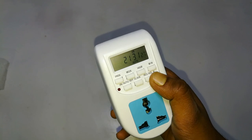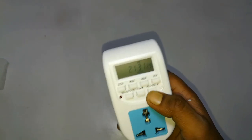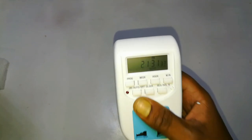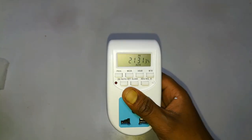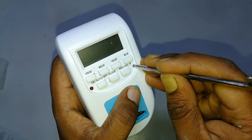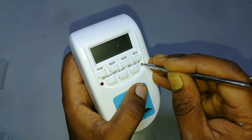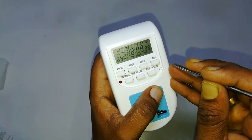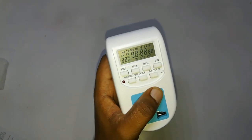If there is no charge in the device, you can plug it in for up to 12 hours so that it will charge automatically. After charging the device, you should reset the device and set the time, then you can do the programming. You can see now the device has been successfully reset.